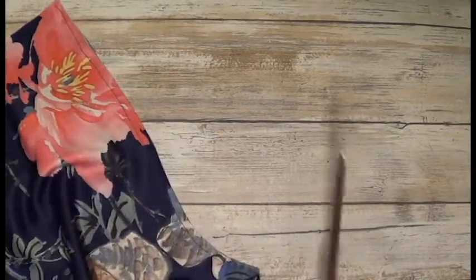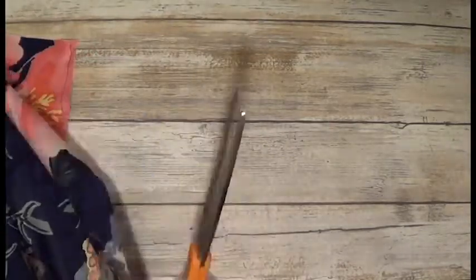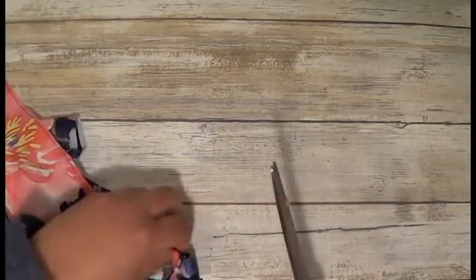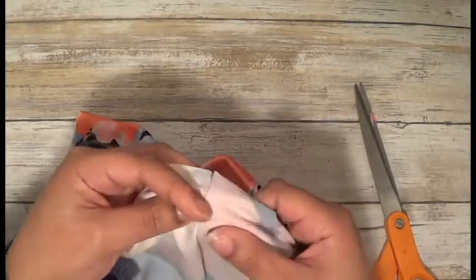I've gone ahead and sewn this, so now we're going to trim off the excess seam allowance. After you have trimmed that off, what you're gonna want to do is press this. Once you have pressed that down, you can either just press it to one side — just make sure it's a nice clean press.